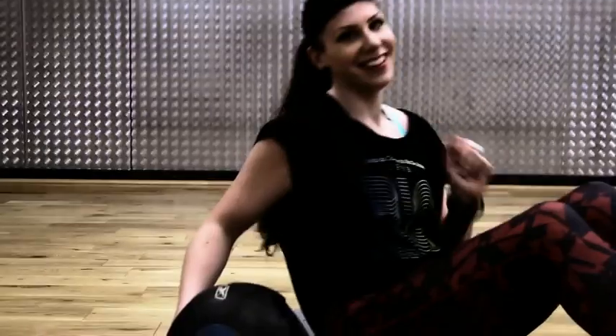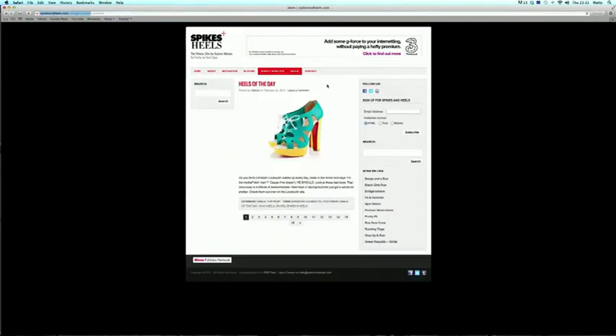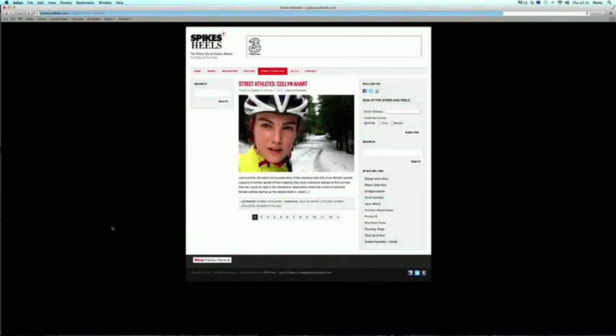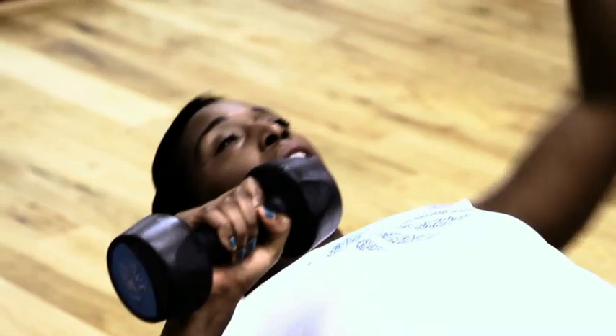Hi and welcome to Spikes and Heels, the fitness show for badass women. My name is Bangs, I am a fashion, lifestyle and fitness blogger. I started my blog Spikes and Heels for women who like to train hard. My name is Jeanette Kwachi, I am a 100m sprinter who has competed at the 2008 Summer Olympic Games in Beijing.